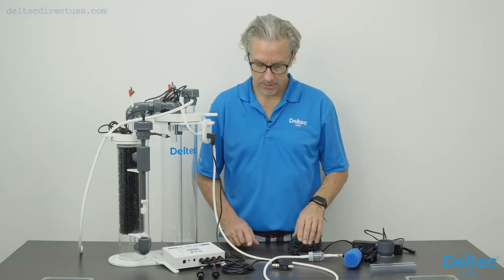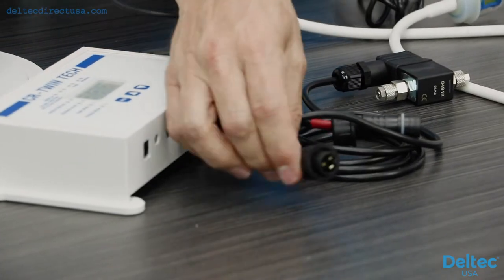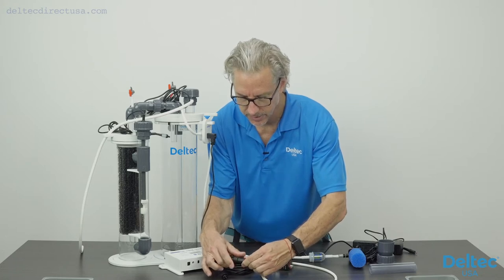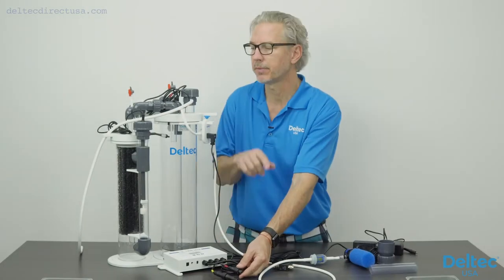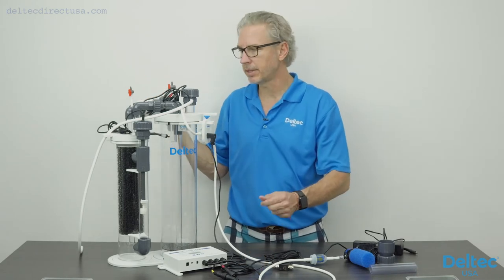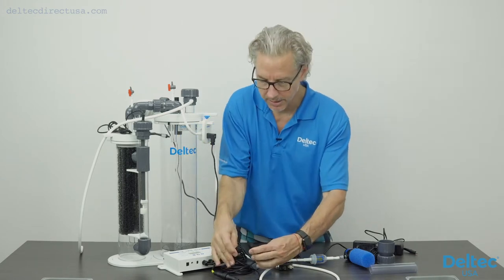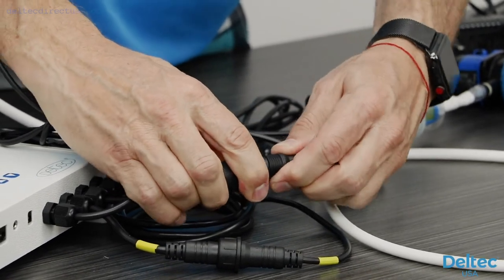Now we're going to hook everything up to the controller. These are color coded — your water feed pump is yellow, and this simply lines up with the DIN fitting on the controller. Make sure you push it nice and snug so it's seated all the way, then tighten it down. This is a splash-proof connection, so it's safe around the aquarium. Then you have your red one — this is for your recirc pump on top of the unit. This pump runs 24/7 and keeps water circulating within the reactor. We'll push it in nice and snug, line up the holes and the little notch, and get it all the way seated.